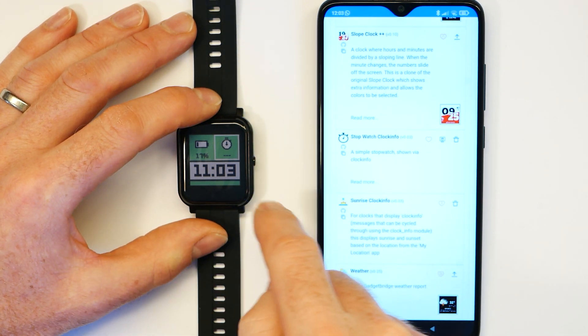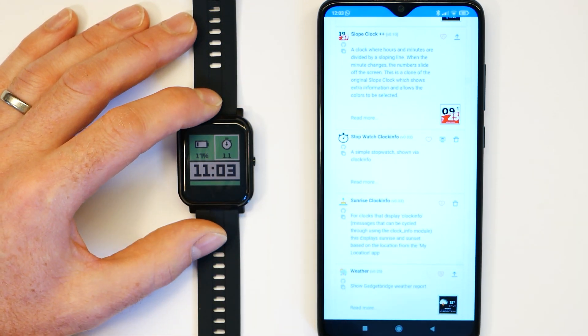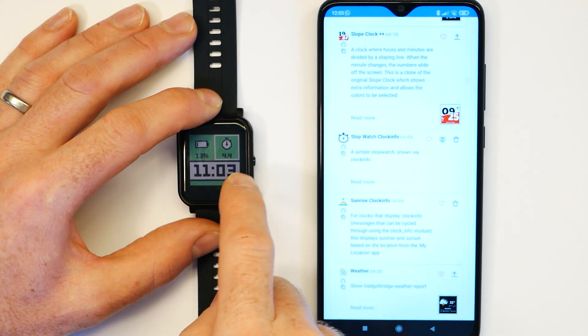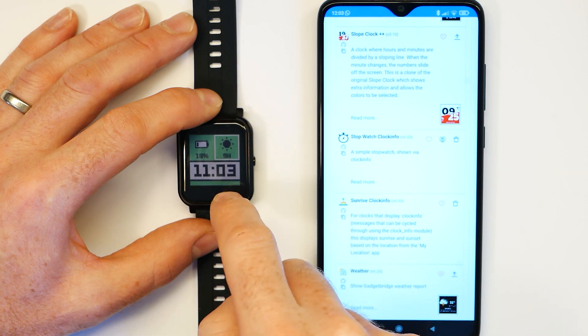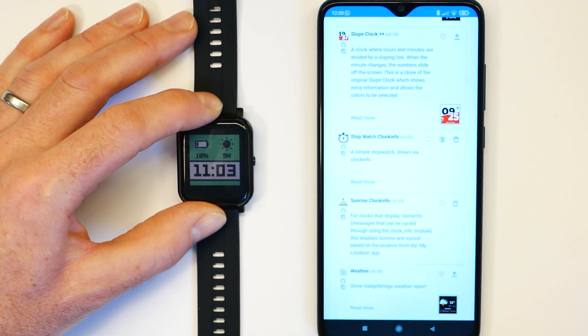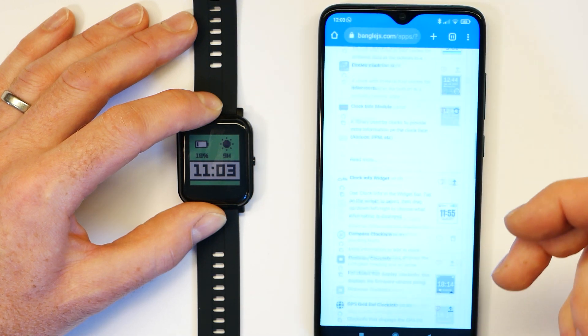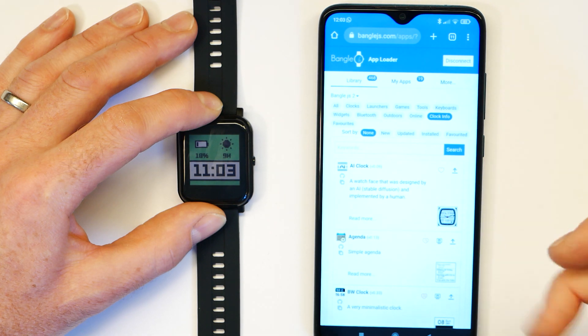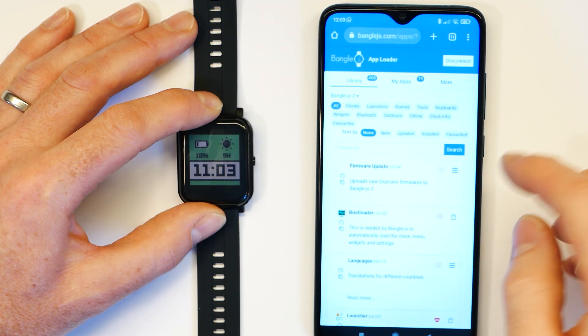For instance, this one is the stopwatch — now it's selected you can tap it and the stopwatch will start running, tap to stop, and then swipe to get back to whatever you wanted. You can still see a whole bunch of other apps as well.